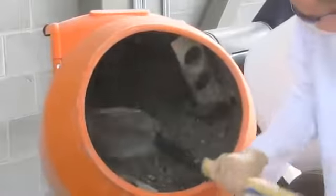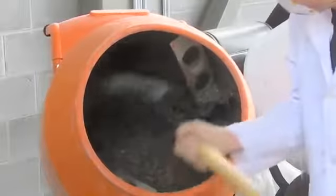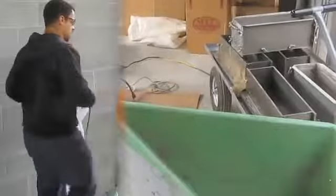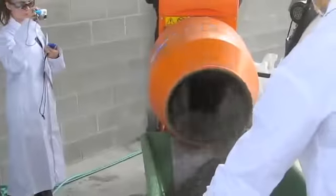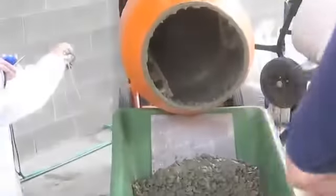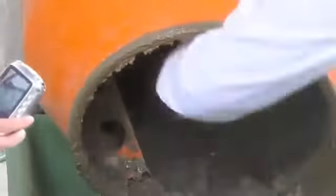After all the materials have been added, you want to make sure you mix thoroughly for three minutes non-stop. After three minutes and the cement mixer has stopped, you want to scrape off the inside to make sure that you don't have any clumps of unmixed material. After letting it sit for two minutes, mix again for another three minutes. Once you're done mixing, dump all your mixture into your wheelbarrow for testing. Be sure to scrape out the inside of the barrel — if you don't, you won't have enough to finish all of your tests.